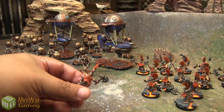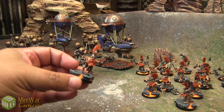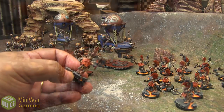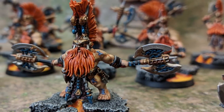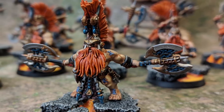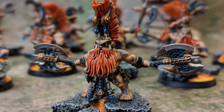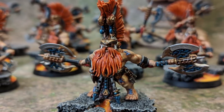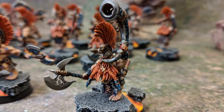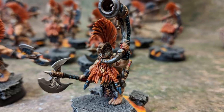Let's have a look at the little Fire Slayer here. You can see there's a lot of transition going on in the hair, which is one of the predominantly focal points of the model. He's got shading and highlighting, with a nice transition in the hair — one of the dominant features of these guys. He's got them on nice little lava bases, which adds to the whole Fire Slayer theme. He's picked out all the little details on the axe and everything. It's just a fantastic amount of detail on each of these little guys.